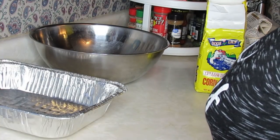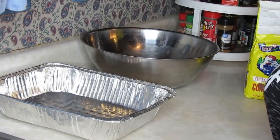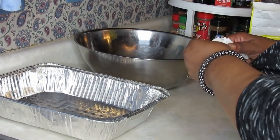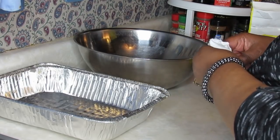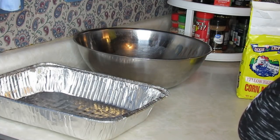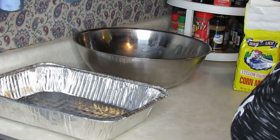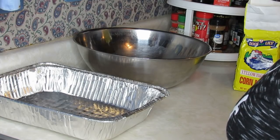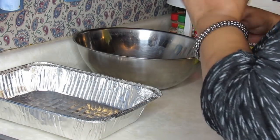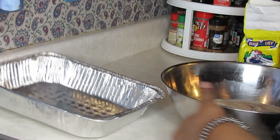Good evening everyone, welcome back to my channel. Today I'll be doing another subscriber request — several subscribers have requested catfish. It took me a while because I was hoping to find bone-in catfish to demonstrate both, but I couldn't. This time of year it's hard to find catfish around here, so I'm going ahead and doing catfish filets.